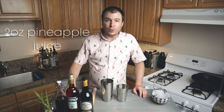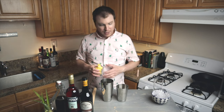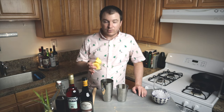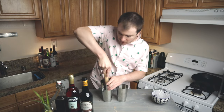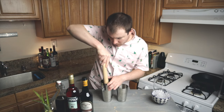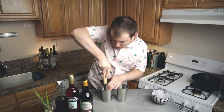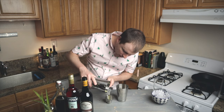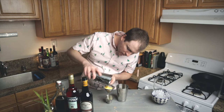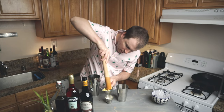First we're going to do two ounces of pineapple juice — fresh is always best. If you don't have a juicer at home and you just want to make one cocktail, the best way is to muddle some fresh pineapple chunks. Dump those into a cocktail shaker or a bowl, muddle them, and then decant and strain the juice to get the two ounces we're looking for. Press that pulp into the strainer and squeeze out every last drop.